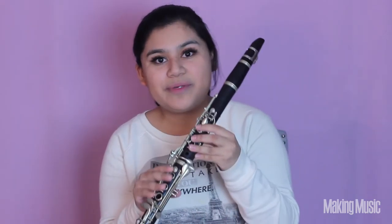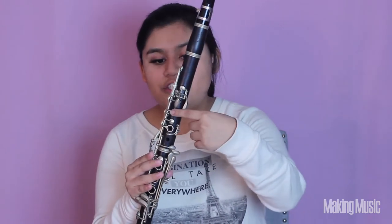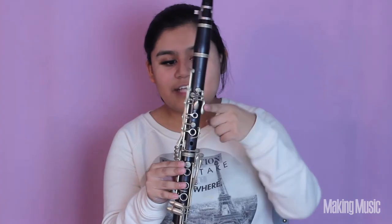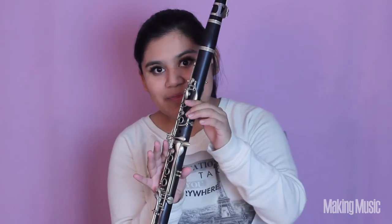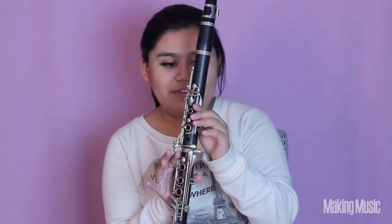Next we are going to be playing G sharp, so all we're doing is switching from the F sharp key to the side key on the clarinet right here. We're only holding this down and this will allow us to play G sharp instead of G natural.